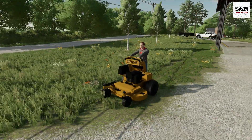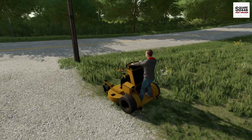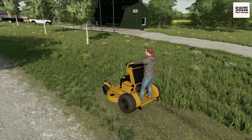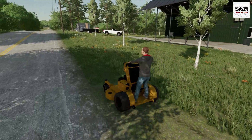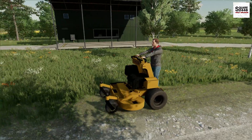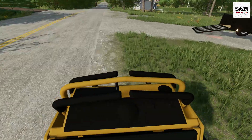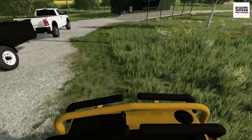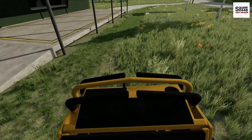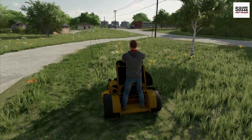Check out this Massey Ferguson sweatshirt I have on. I was at the equipment dealer and pointed it out, and he actually gave it to me since I've been buying quite a few things from him. I really do like it — the logo and everything looks pretty neat, and I love the color. Hopefully we get some more modded sweatshirts in the game, maybe with our landscaping logo on it.